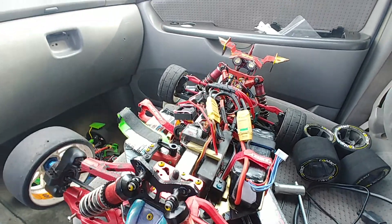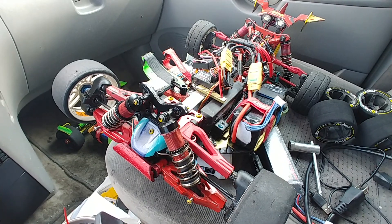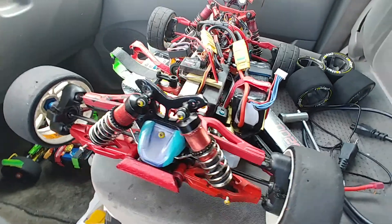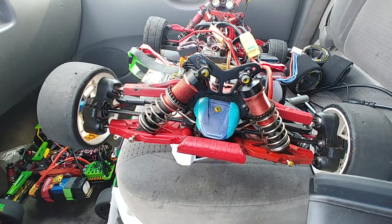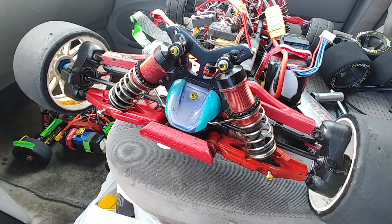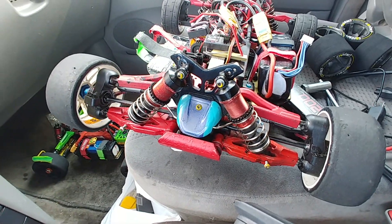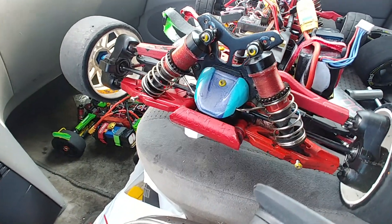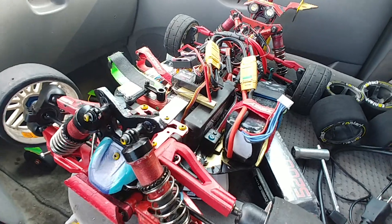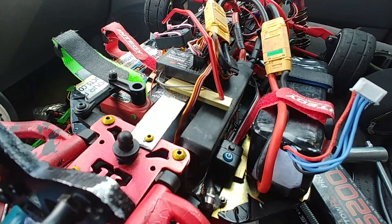Yes sir, morning. I tore this up yesterday. As you see, that GRP was demolished. I had to put the slicks on the front. And it's back — took a hell of a beating.